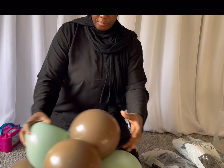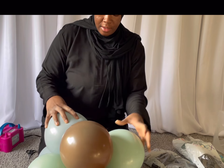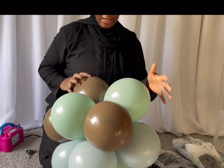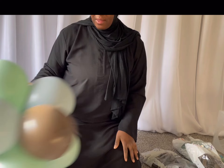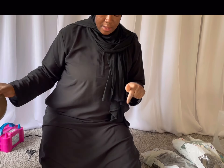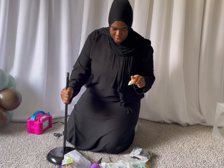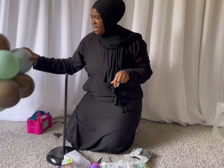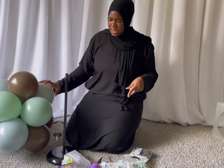I have one teddy bear that I ordered because I'm going to make the centerpiece with the stand. We're going to get into that later, but let's get started on the mini cluster. Before we get started on the five-inch balloons, I want to put the cluster onto the stand.